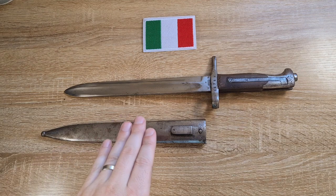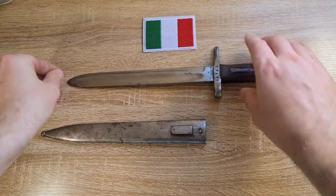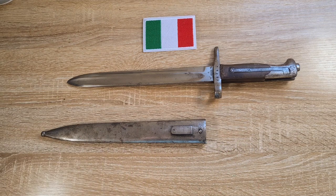They were manufactured at the arms factory in Turin. I'll go through each rifle in chronological order because it took me a very long time to get my head around this, but I'll try to explain it as best I can.